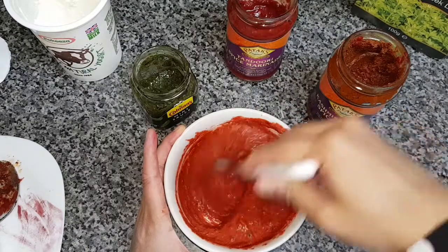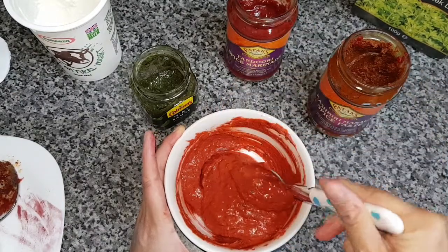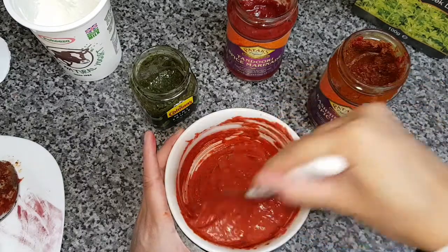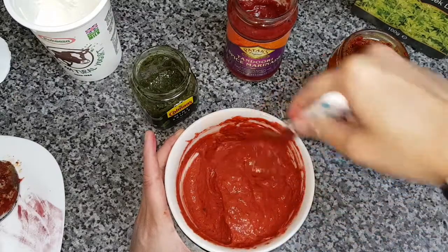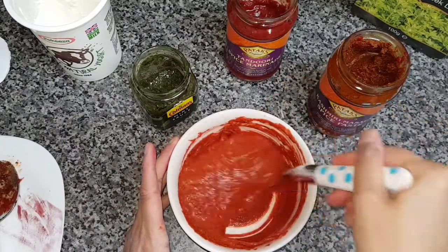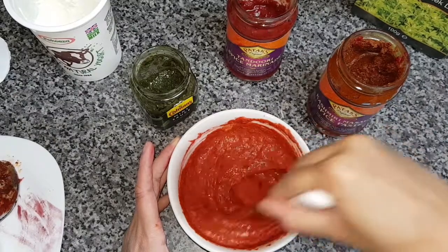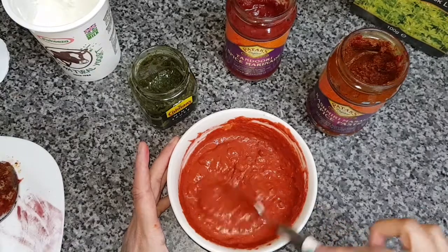As you can see it does look a little bit lumpy no matter how much you stir, so if you really want to you can blend this all to make a smoother paste. The flavor basically comes from these two little pots — the Patak's Kashmiri masala and the tandoori paste.